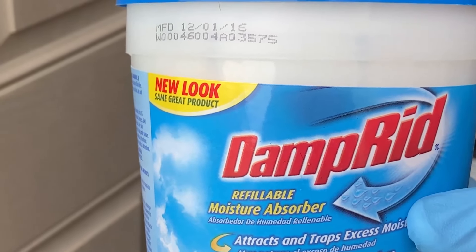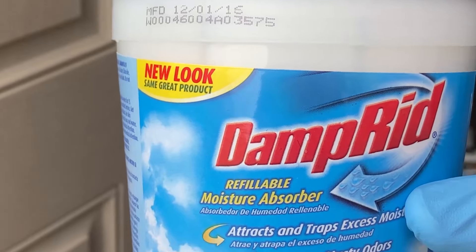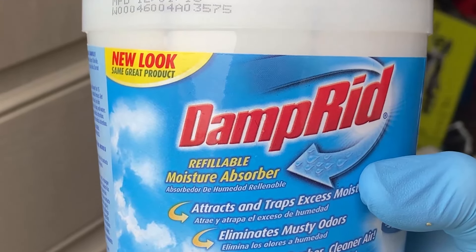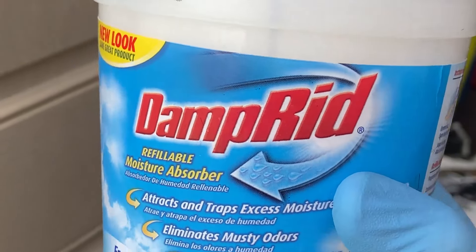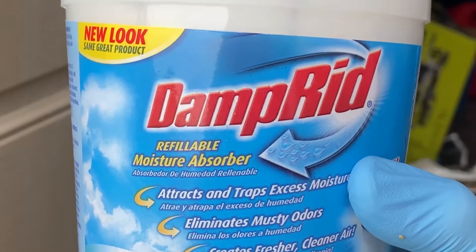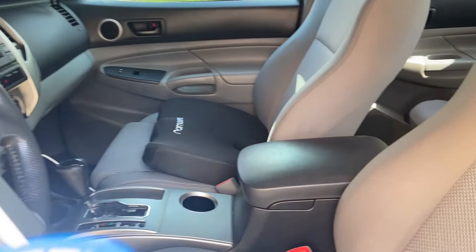Make sure your car is sitting for a while. I'm going to put this in my vehicle and let it sit for at least 24 to 48 hours. If you have to use your car all the time, just do whatever you can — put this in the car, close the door, and let it sit for as long as possible without disturbing it.